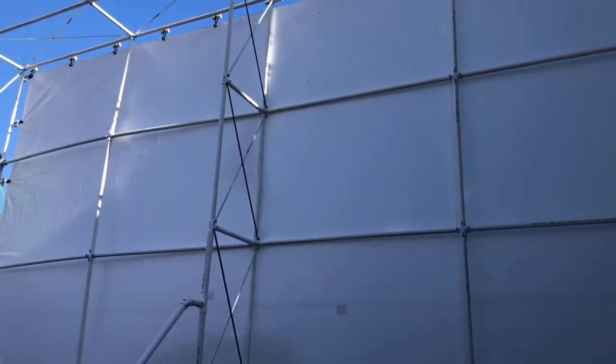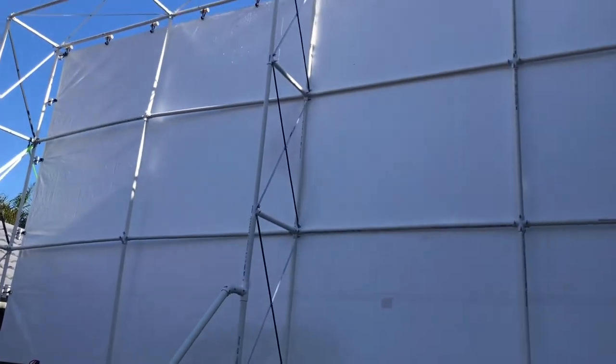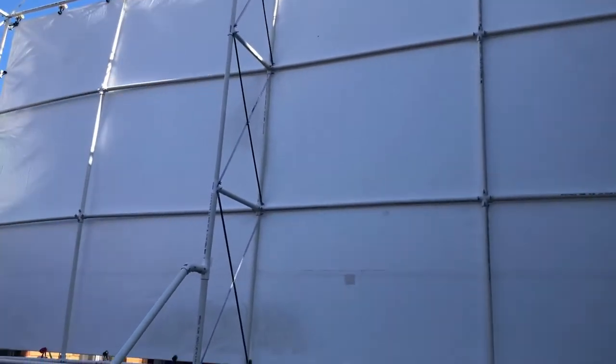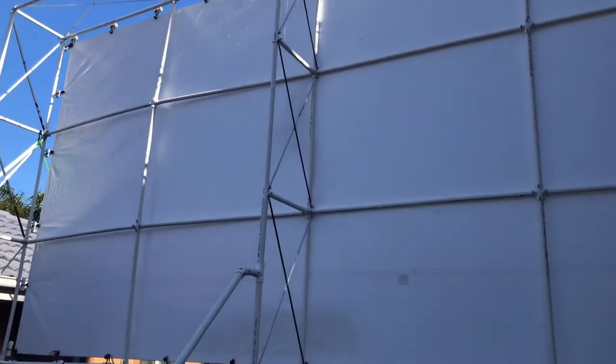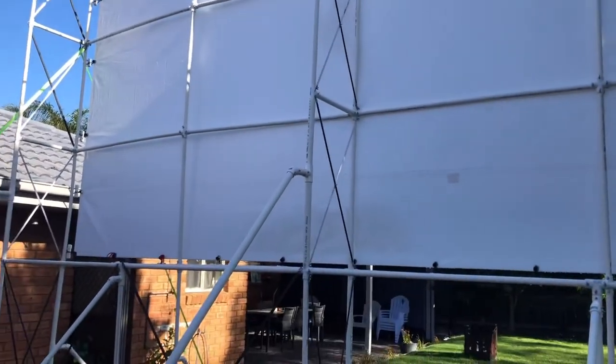There's still some creasing left on the screen, which over time will result — I'll keep on pouring hot water onto the tarp and it'll almost completely disappear. I'll just have to go over it multiple times. But it is much better than it was before.